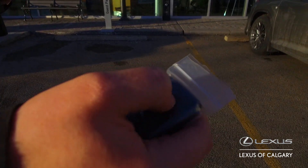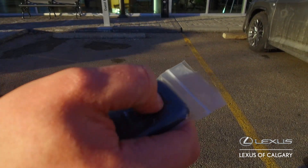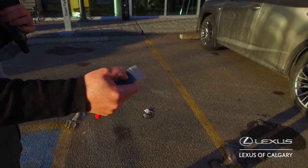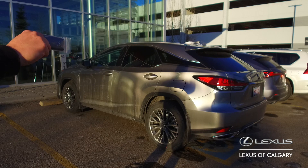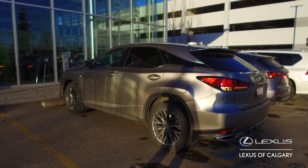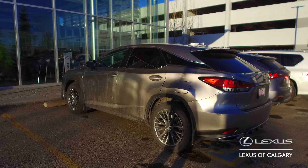So it's going to be like so — one, two, and then one, two, three, four, five. You know that the remote starter is working because you see the lights flashing, and then about 10 seconds later, you hear the car turn on like so.